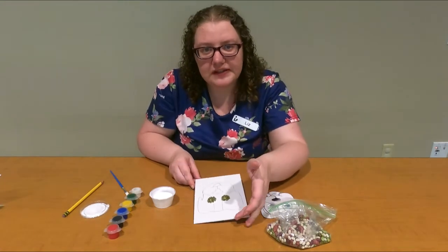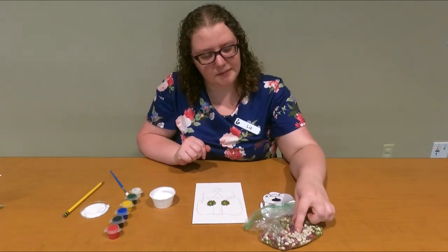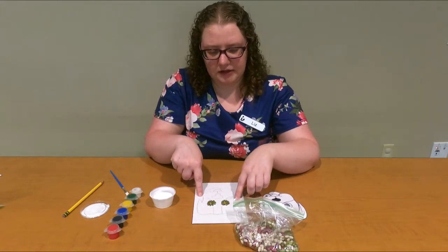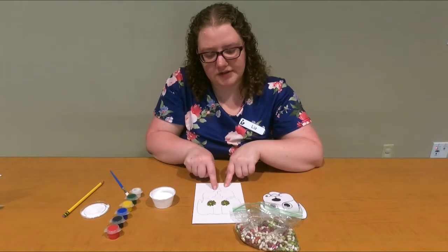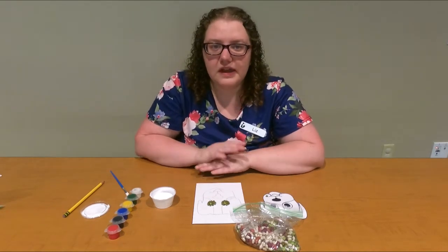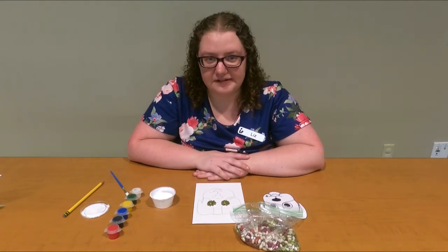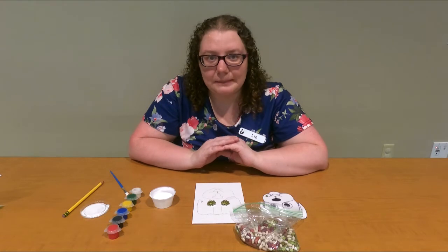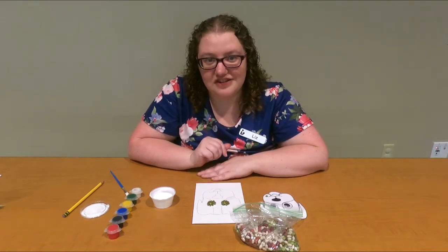I'm going to keep doing this for the rest of the face. I'll probably use some of these white beans in this area for the ear, then some of the bigger kidney beans for his nose and mouth, and I'm going to do that until his entire face is covered with beans and they're glued down. After that, I'm going to let this dry completely so that it's ready to paint.